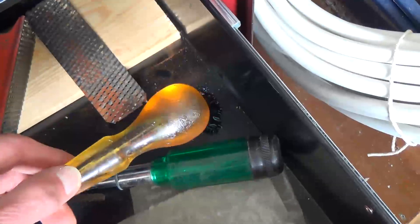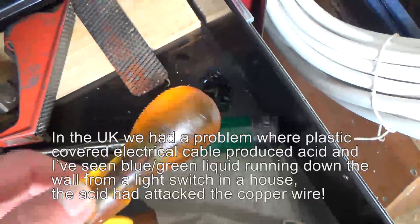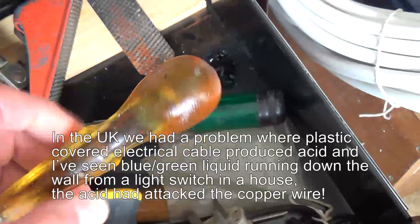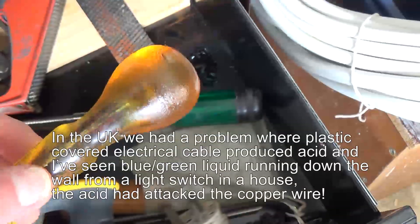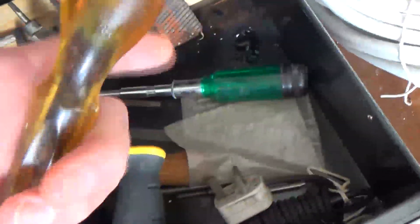I made an earlier video about a chisel that had failed the same thing and I could smell the acetic acid. So if you get that vinegary smell in your workshop, look out for something like this. You can see this if I rub it on my hand.